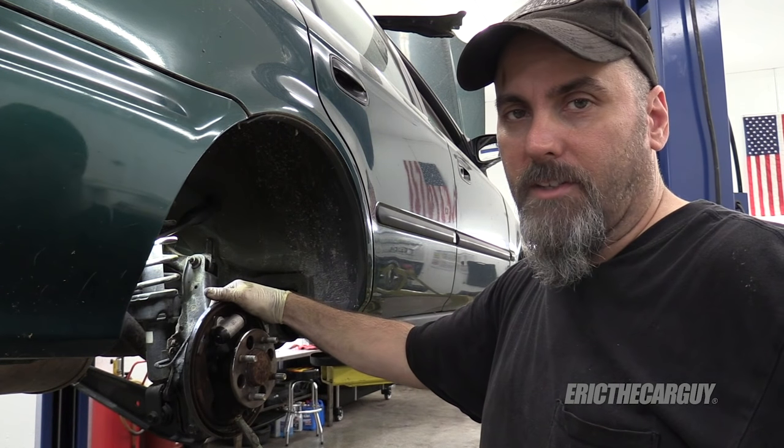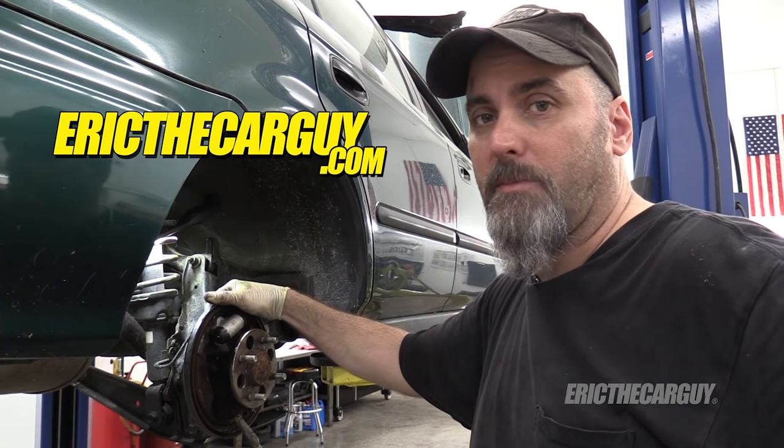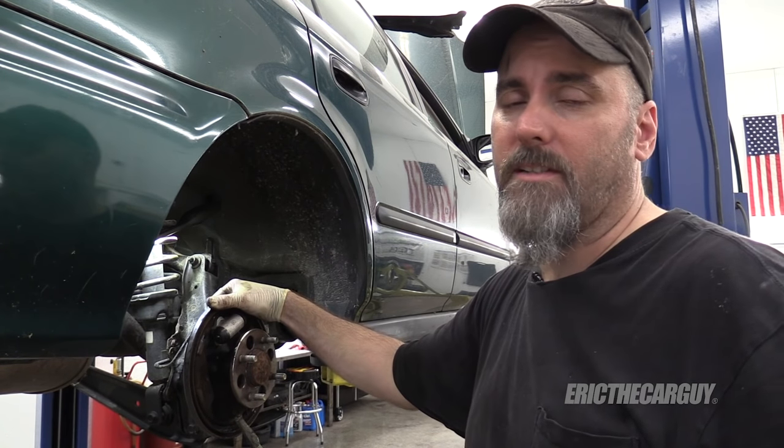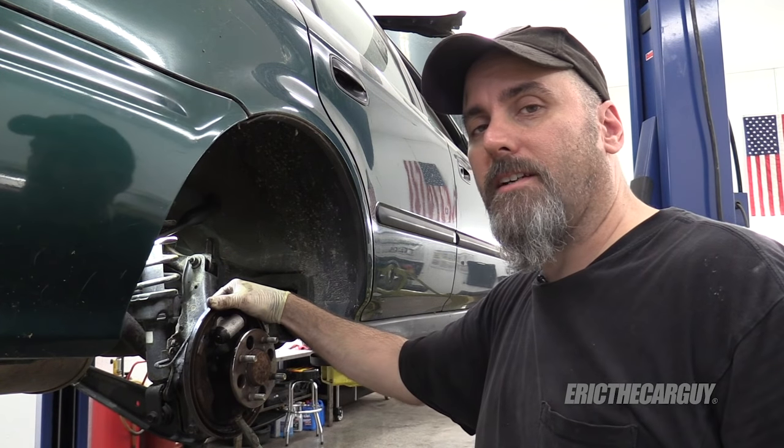If you have automotive questions not covered in this video, head to EricTheCarGuy.com — that will be linked down in the description along with additional materials that pertain to this video. Please do not forget to like, comment, and subscribe, and do all those things that help me make a living. I really appreciate it. Be safe, have fun, stay dirty — thank you for watching, and I'll see you next time.